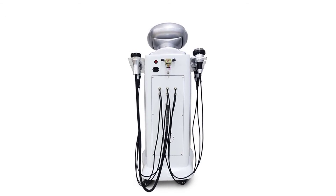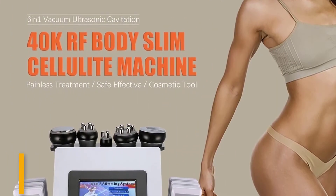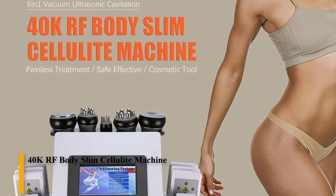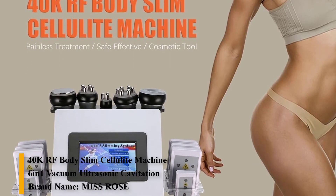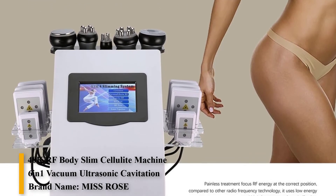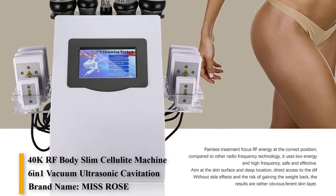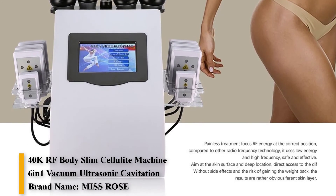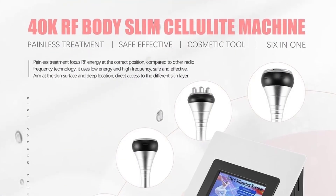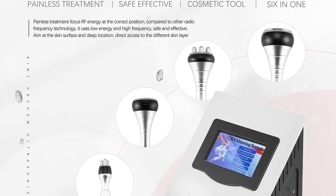So this is the best option for you to buy — the 6-in-1 vacuum ultrasonic cavitation 40K RF body slim cellulite machine, a painless treatment, safe and effective cosmetic tool. Brand name: Miss Rose. Functions include facial clean, skin tightening, dead skin removal, skin rejuvenation, whitening, blemish removal, lifting, anti-wrinkle, anti-acne, and skin moisture.